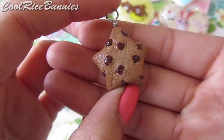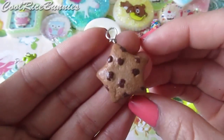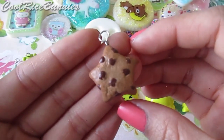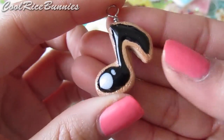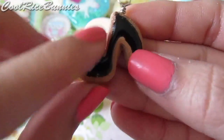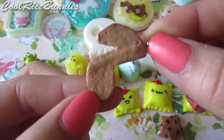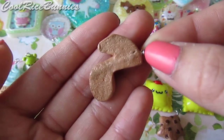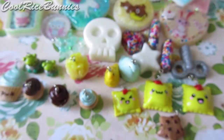I made this star shaped chocolate chip cookie — I have no idea why I made this. I just had some leftover tan clay so I decided to make it and it came out pretty cute — it was really random. Then I made this music note sugar cookie with black icing that I did with TLS, and the back looks like this. I kind of failed putting in the headband because you can see it right there, but I think it's a pretty cute charm other than that.